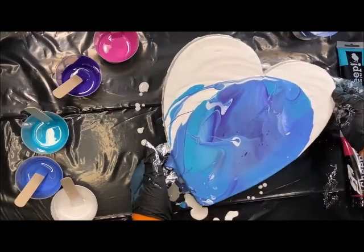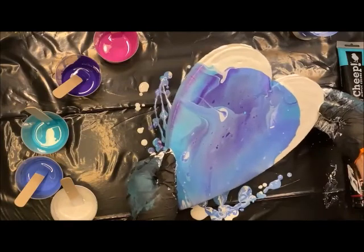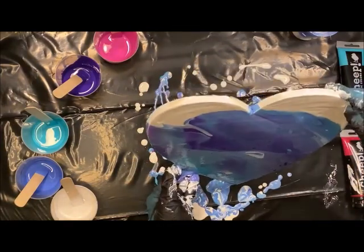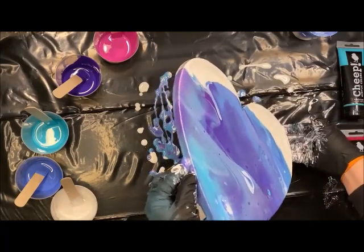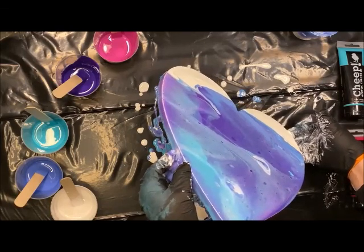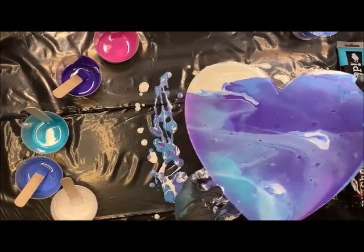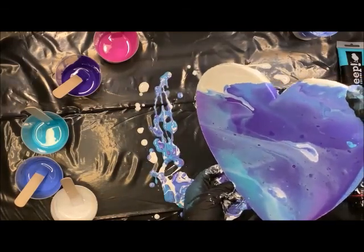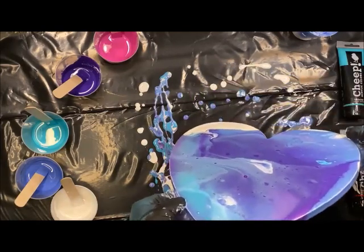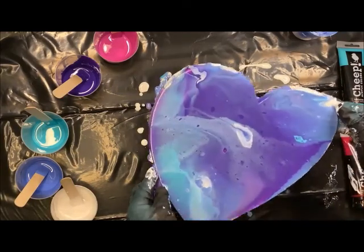Now I'm going to do that tilting, just really covering all the surface. I don't really see too much of that magenta coming through — I didn't put very much of it, but it probably blended into the purple some. I usually also like to add a little bit of metallic, but we did not do that today.